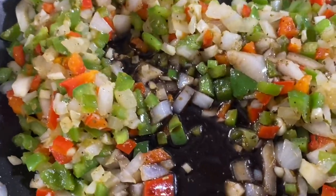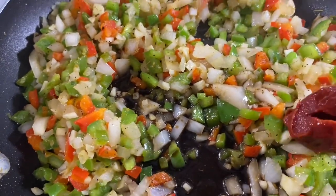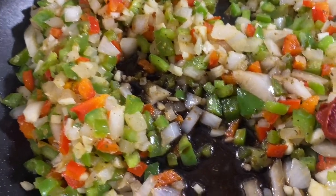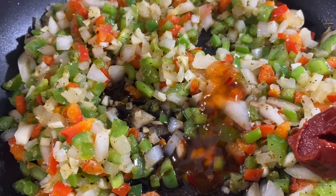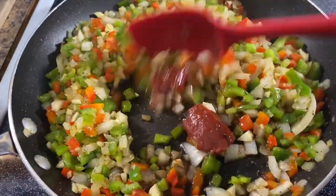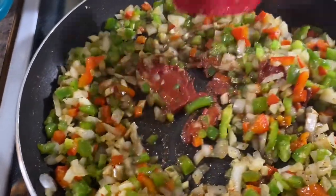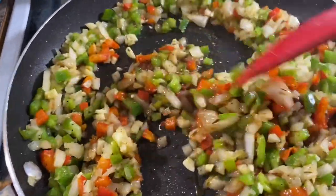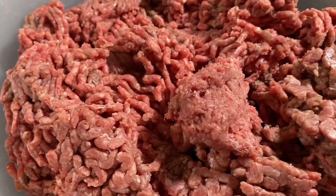I'm going to go in with about two tablespoons of Worcestershire sauce, a tablespoon of tomato paste, and a tablespoon of sweet chili sauce. Just get everything a nice mix so it's all combined, and cook out that tomato paste a bit.